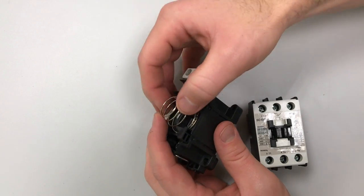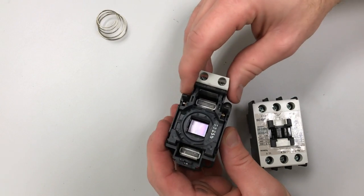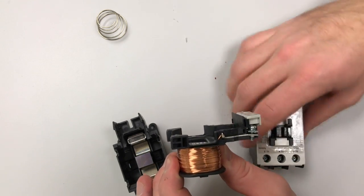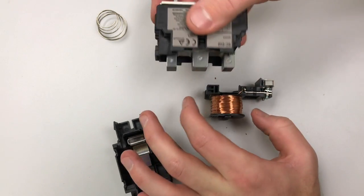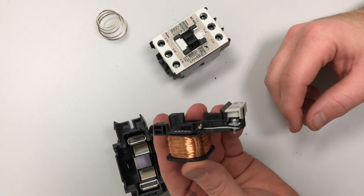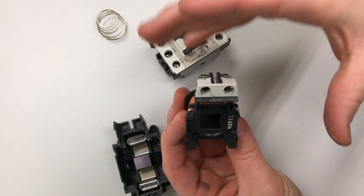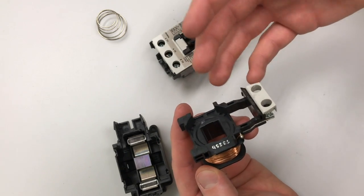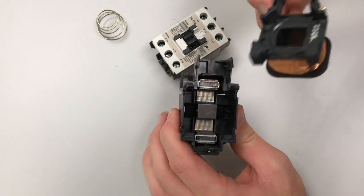This is our spring - it's used to push those contacts away when the coil is not energized. Sliding this piece apart reveals our magnetic coil. When you energize it, it creates an electromagnetic pull that pulls the iron core in, getting those contacts to touch. The cool thing about this one is that when you pull it apart you can actually see which terminals connect to the coil - and again, that's A1 and A2. Almost always on a relay or contactor, A1 and A2 go to the coil to pull in whatever switches you're working with.